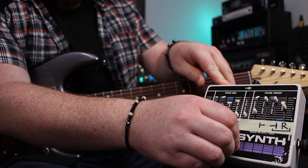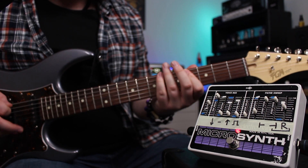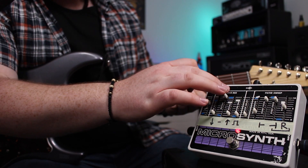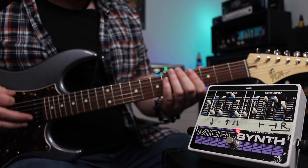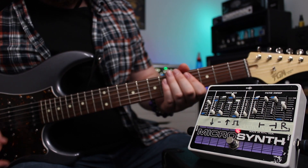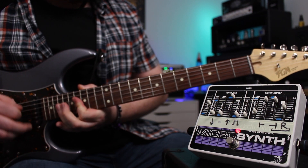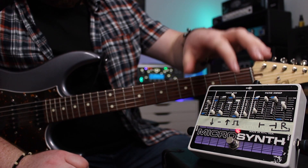If we engage the pedal now, this is the sub octave voice. This is the dry guitar. You can probably hear the filter is still affecting even the dry signal. This is the octave up. As you can hear, it's not really octave up there, but like an Octavia. If you go on the neck pickup and play a bit higher up, the higher octave comes out.